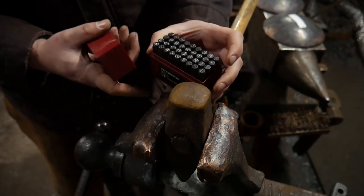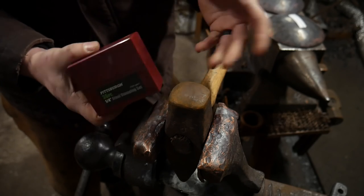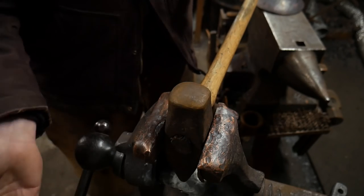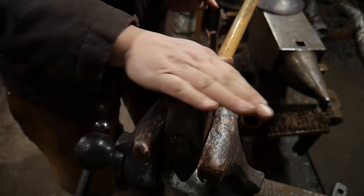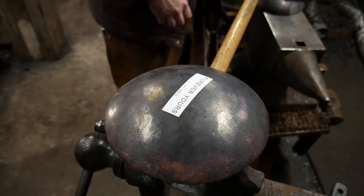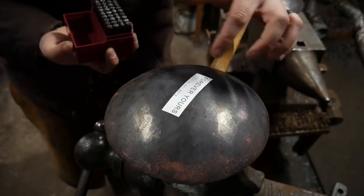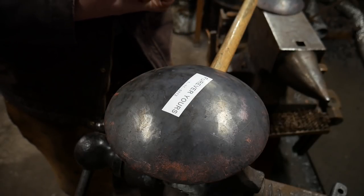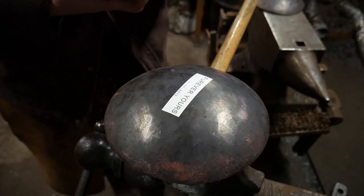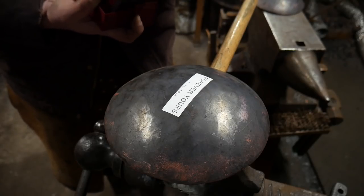There will be links in the description for these if you can't find them locally. Be aware those are affiliate links — they help support the channel at no additional cost to you. For my rig here I've got a six-pound sledgehammer locked in the vise — it has just the right curvature on the face for stamping my bowls. I'll throw the bowl on top, and the first thing I like to do is sort out all the letters I'm going to need into the lid so I'm not constantly searching through 36 stamps.